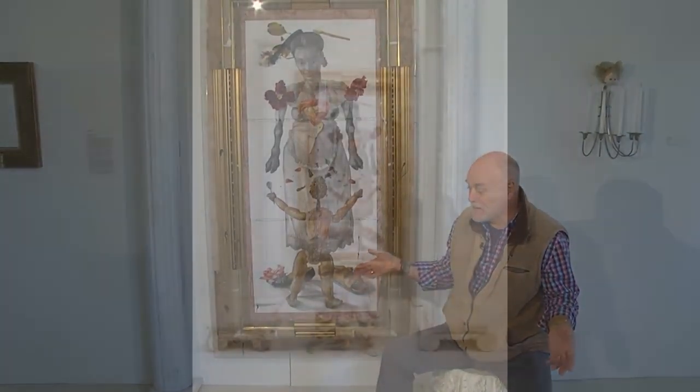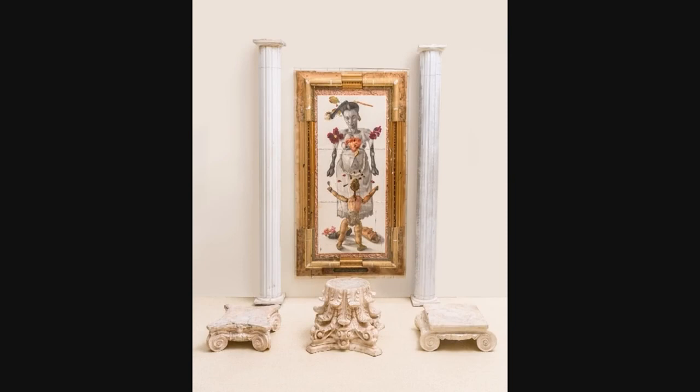These are Corinthian capitals that were on the plantation, the big houses and the columns.